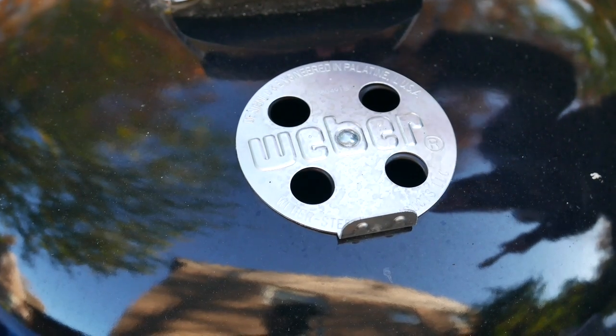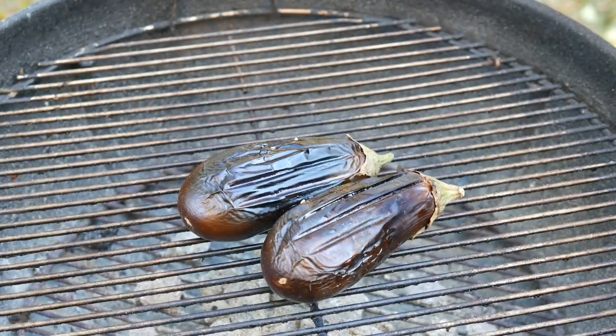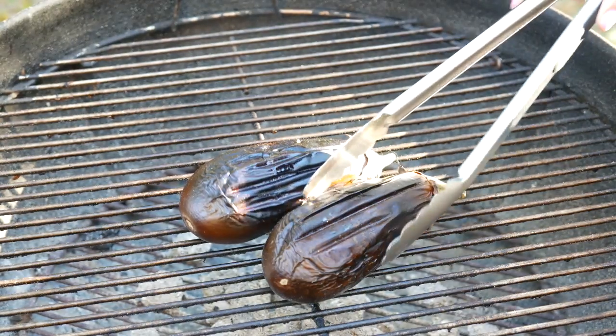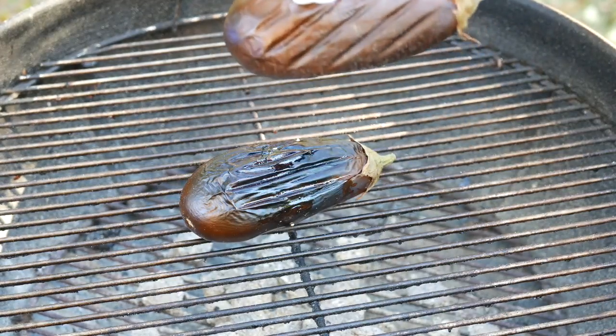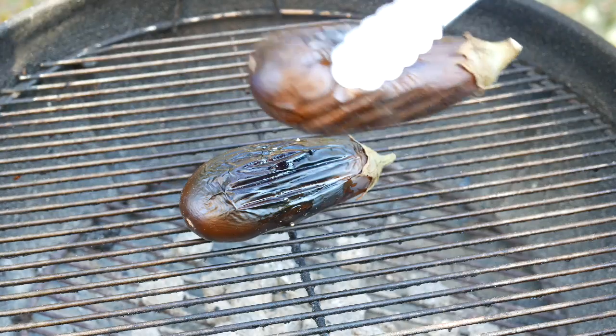So it's been about 10 more minutes, let's check it out. Okay, it looks like it's ready, and it's ready on the other side too. It needs to be all shriveled up, and then you're ready for the next step. Let's get it off the grill for now.